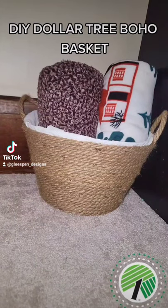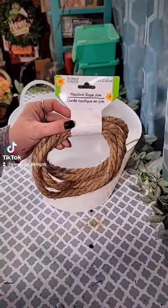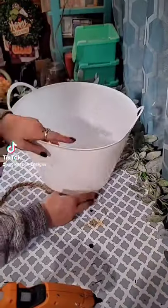DIY Dollar Tree Boho Basket. Using one of these large Dollar Tree baskets, which I am actually surprised how big these are for only a dollar.